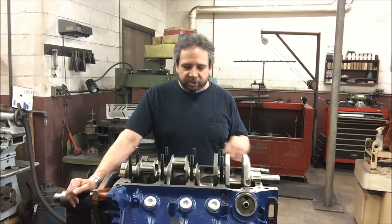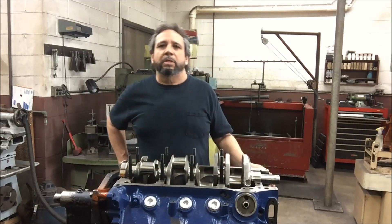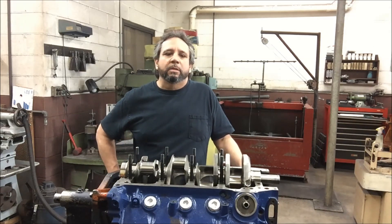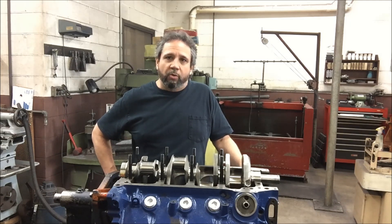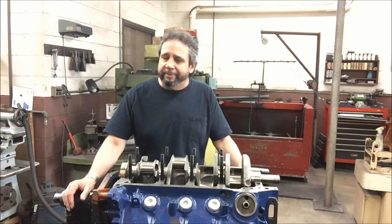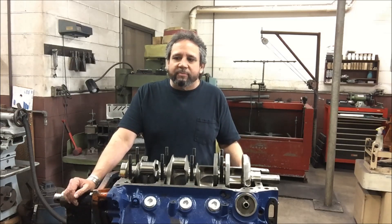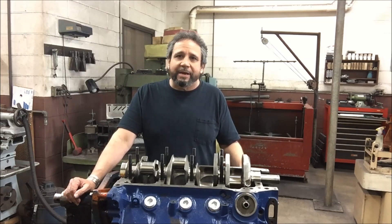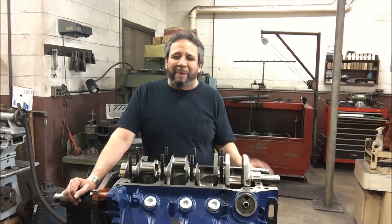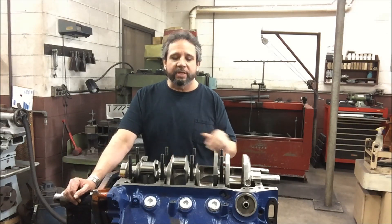In regards to lifters for this block, I use the Crane Ultra Pro lifters. They're a $700 set of lifters, but I've never had problems with them. I've had issues with Comp Cams roller lifters. Once you get a product that works well, you've got to stick with it. I find something that works and I stay with it — I've said it about a million times through these videos. Continuity makes a big difference.